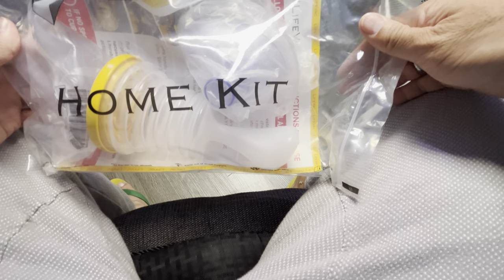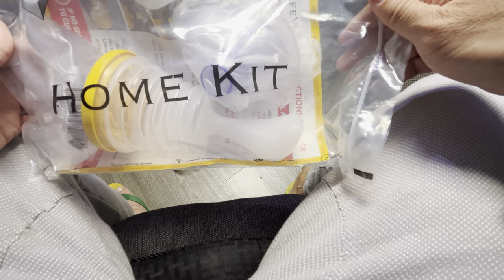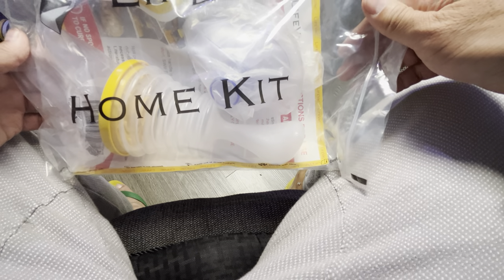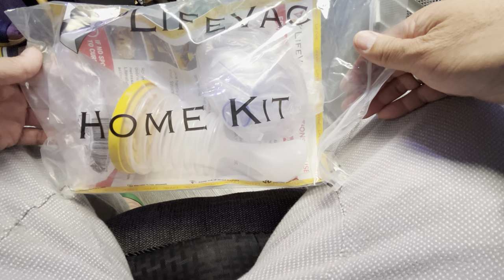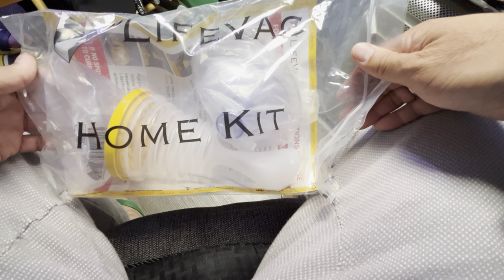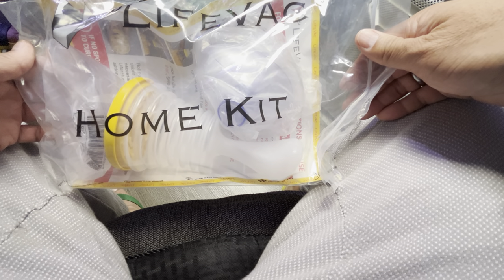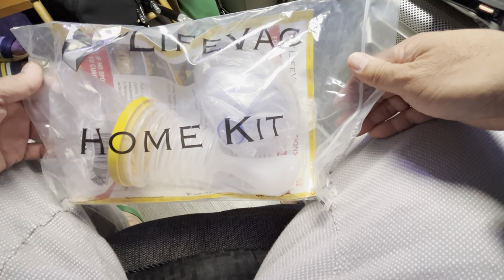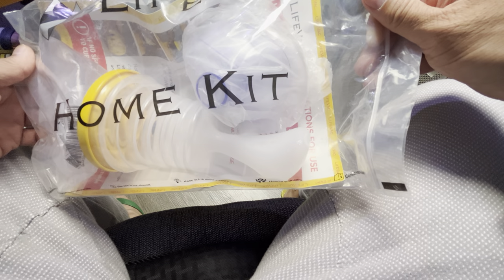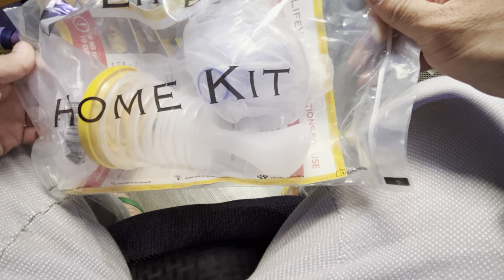They really have saved lives in regards to suctioning any foreign objects in the mouth. I myself am in the medical field and coming across CPR — I've never done Heimlich, thank God. But I can only imagine what a struggling, choking individual or baby might come across, knock on wood.